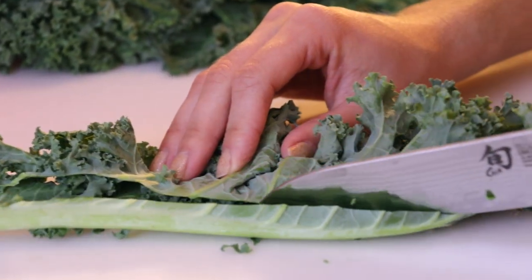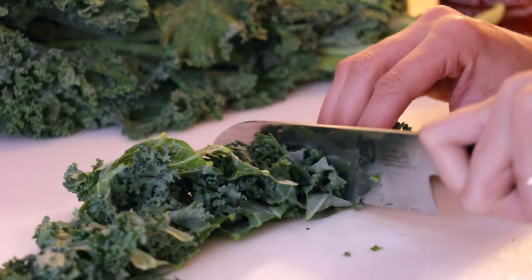Start by removing the hard stems, then chop the leaves into bite-sized pieces.